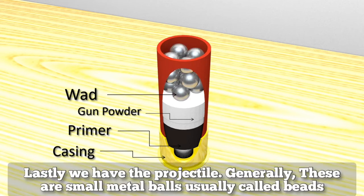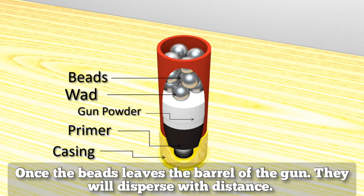Lastly, we have the projectile. Generally, these are small metal balls usually called beads. Once the beads leave the barrel of the gun, they will disperse with distance.